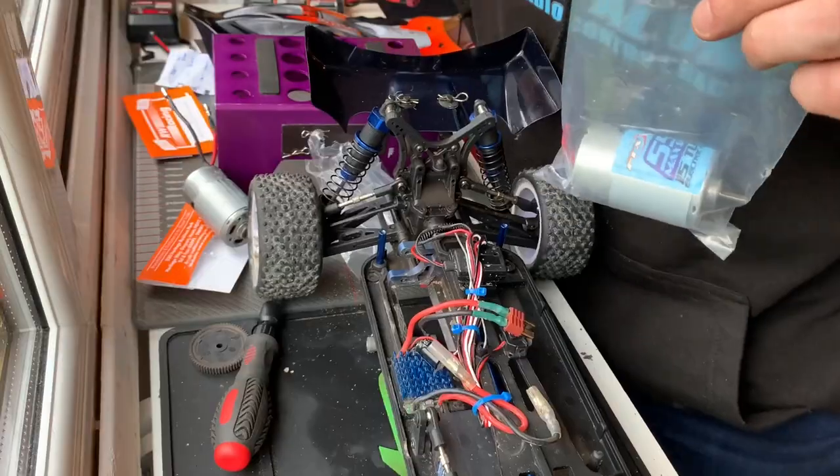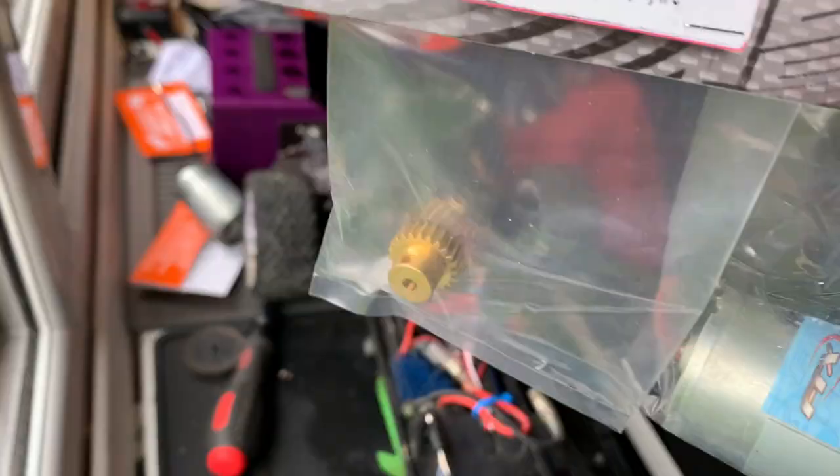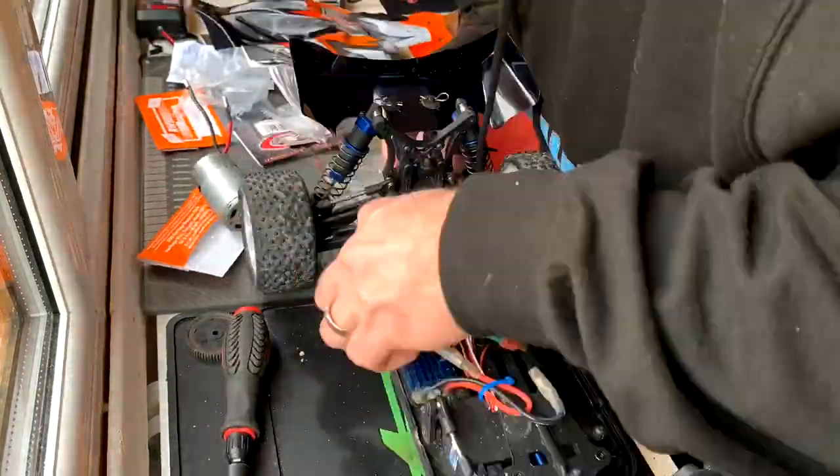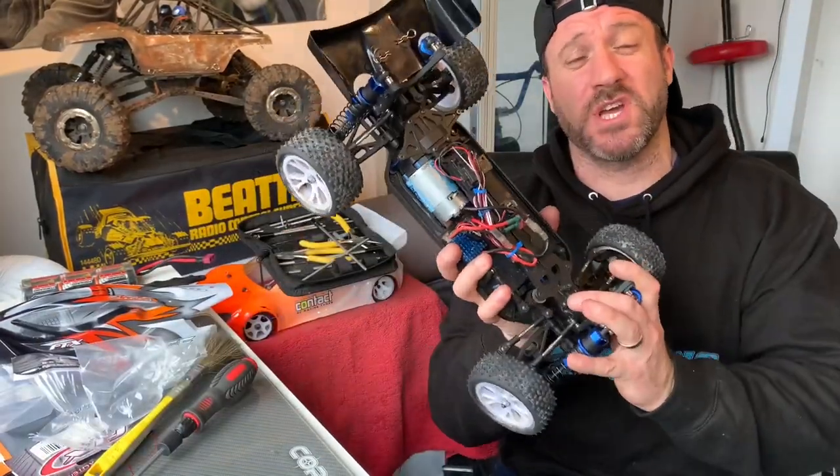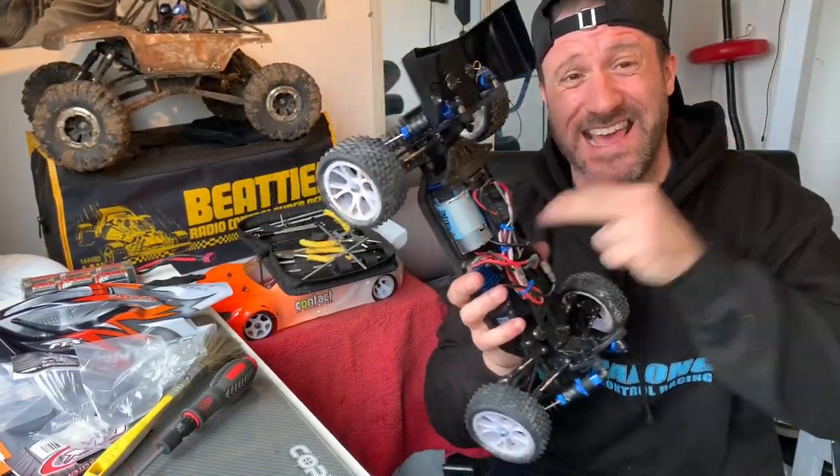But while we're at it, I've got an idea — let's put in a new motor and pinion. There you have it: the spur gear change, a motor change, a pinion change in under one minute on the FTX Vantage brush.